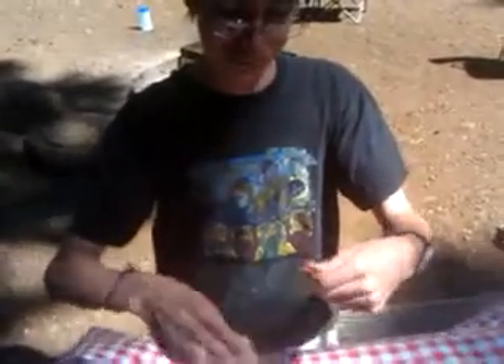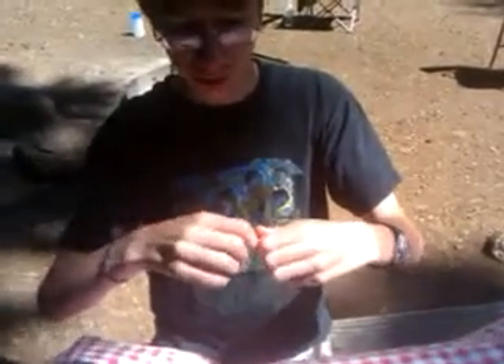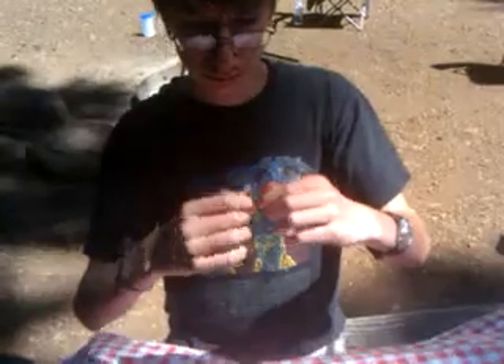And then take these little guys and you just rip them off one by one, if you can. And then pull this part off. And then bite it.